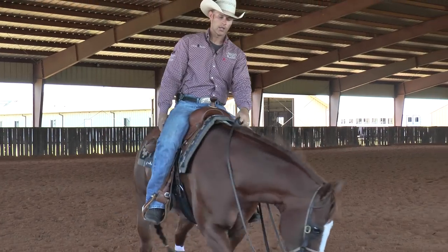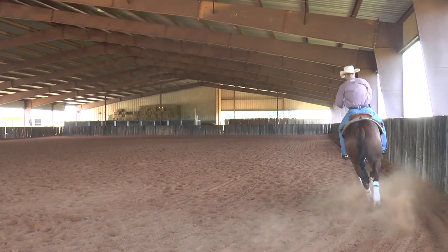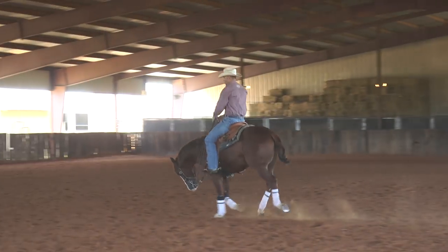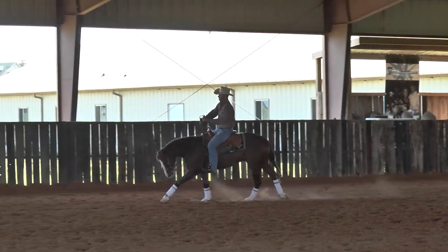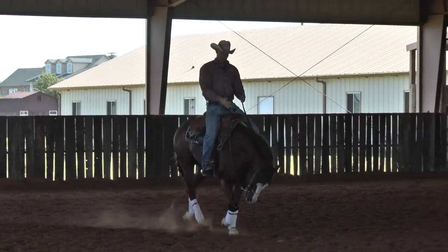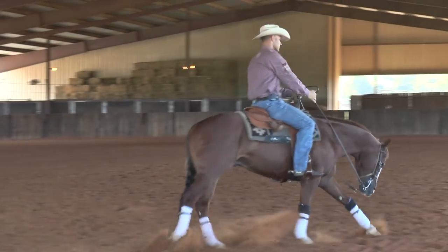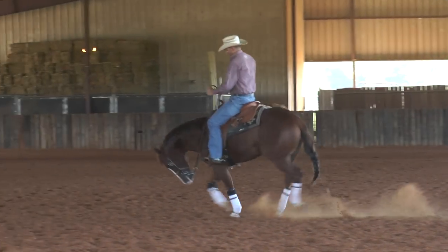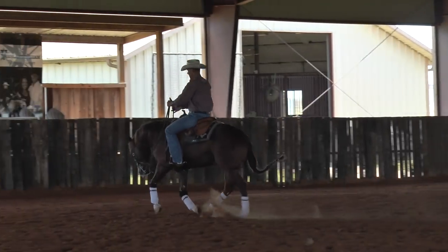I'll show you at a lope how I do the same thing. Obviously the broker and broker they get, your setup becomes less and less. You don't have to shift the shoulder as far. You don't have to drive the hip as far, but you still want that horse staying soft without any push and without any resistance. And if they have that resistance, you go back and fix the resistance and start over. So if I'm circling to the left, I'm going to set up, clear my shoulder, squeeze my new leg, ask for the lead change.